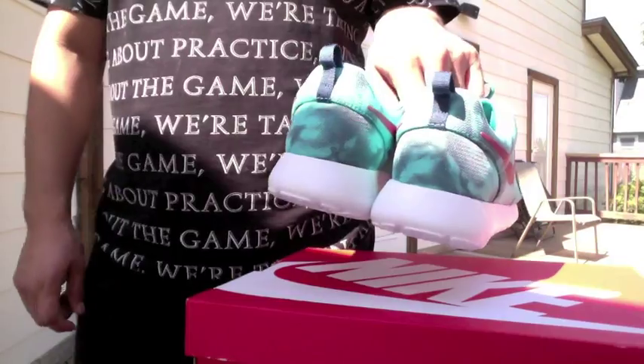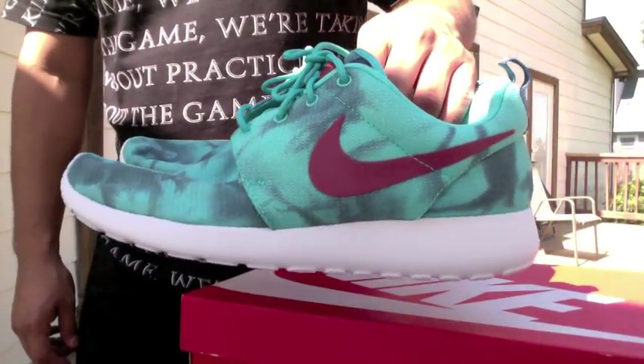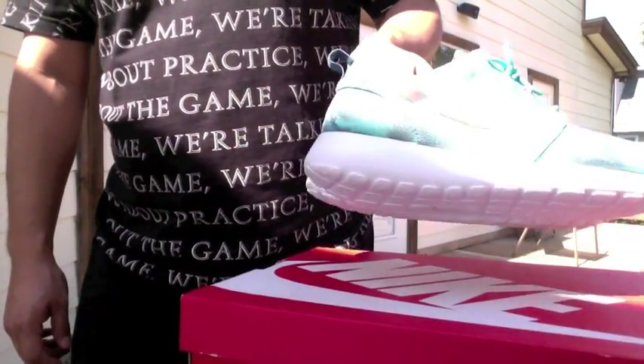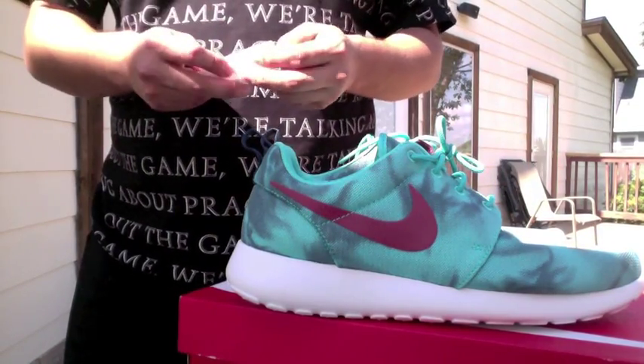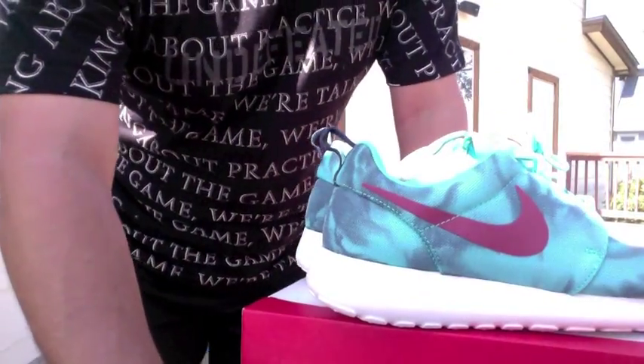Let me know what I can do to improve my videos. But again, here they are, man — super sick. Shout out to KithNYC again. Love that colorway, I was glad to get my hands on them, and I'll be doing reviews later on as well. Y'all have a great day, thank you.